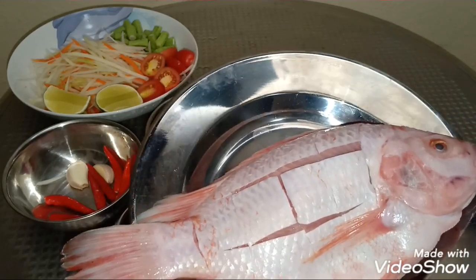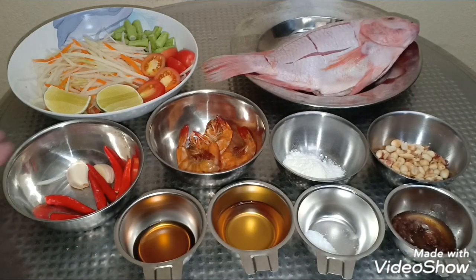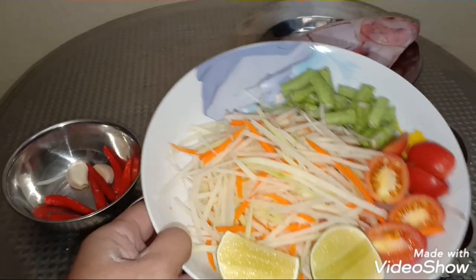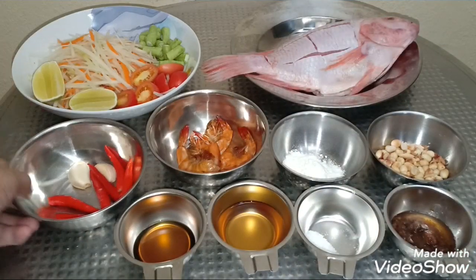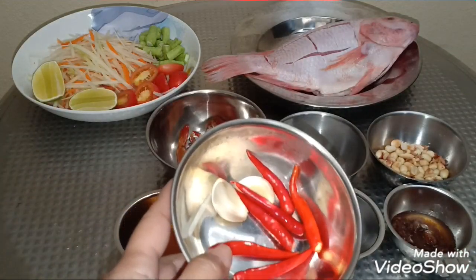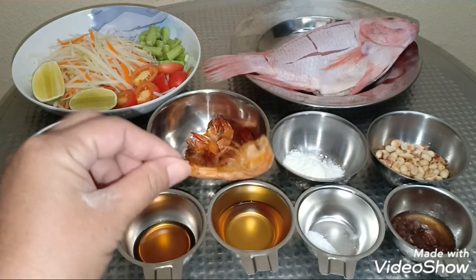วันนี้เราใช้ปลาทับทิม 1 ตัวค่ะ หั่นเป็น 4 เหลี่ยมนะคะ มะละกอ แครอท มะนาว ถั่วฝักยาวนะคะ พริกกระเทียมตามชอบค่ะ แล้วก็มีกุ้งแห้งนะคะ อันนี้กุ้งแห้งทำเองนะคะ (We use 1 tilapia, cut into cubes. Papaya, carrot, lime, long beans, garlic to taste, and dried shrimp — homemade dried shrimp.)